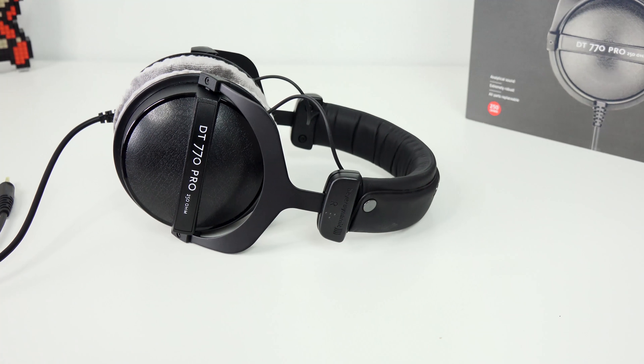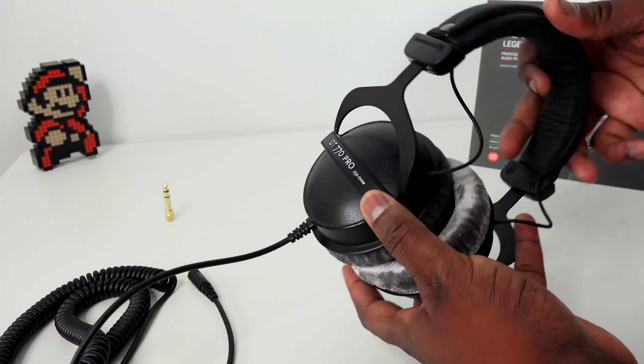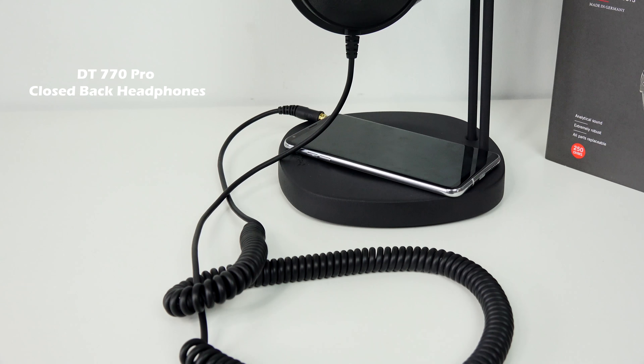Starting with the DT 770 Pro at 250 ohms — these are closed-back headphones, meaning they don't let outside noise into your listening experience. The sound you get is slightly warm with a little edge to it and a nice balanced mix. I spent a lot of time listening to electronica — like Röyksopp — and you still get that sharpness you want from electronica, plus warmth with the vocals. Everything sounds very rich. They're comfortable, fun to listen to, and priced at about $159.